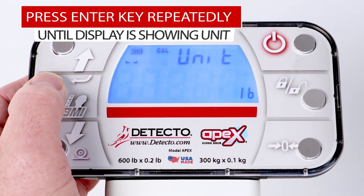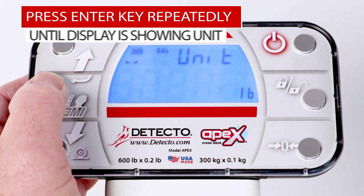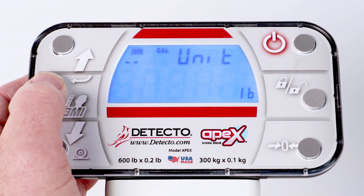Now press the Enter key repeatedly until the display is showing UNIT and the current weighing units setting. Press the Enter key if the setting is correct. Otherwise, press the up or down arrow keys to toggle the weighing units between pounds or kilograms, and press the Enter key.